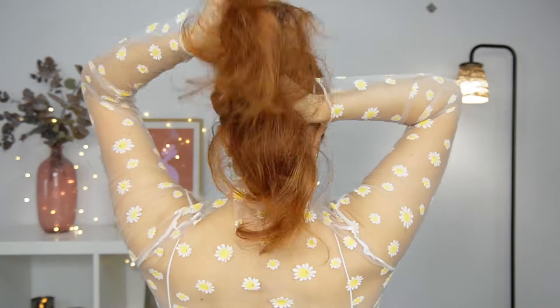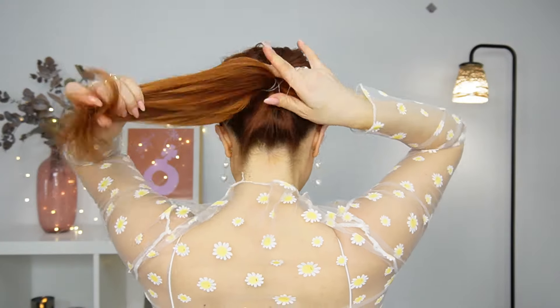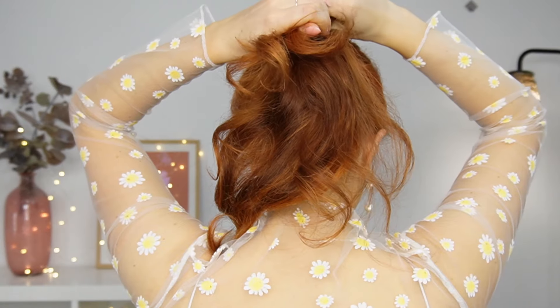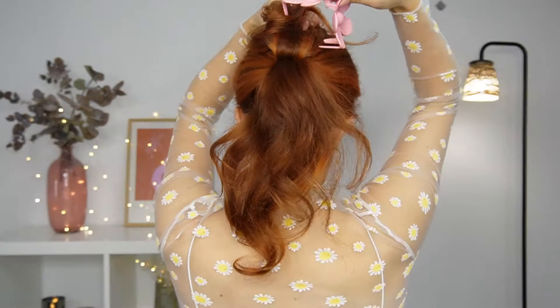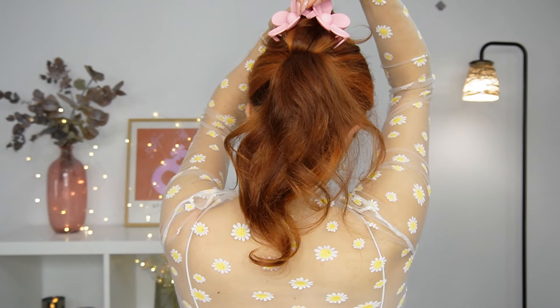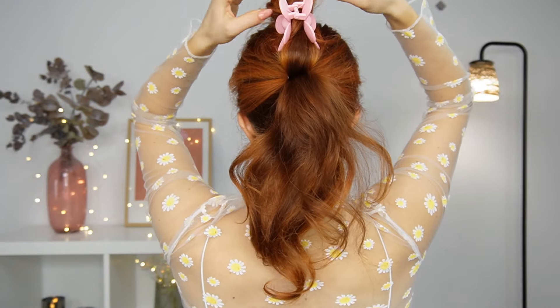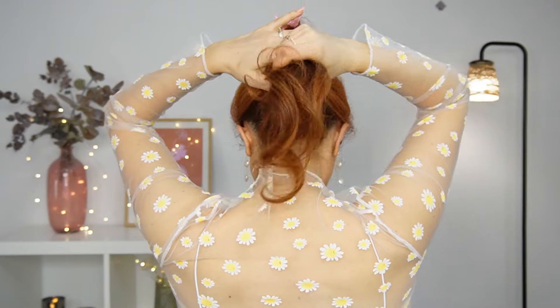Next, gathering into a middle ponytail again, tie it, then divide your ponytail into two sections. With your top section, fold it like I'm showing and use the claw clip to fix it — a little bit to make it fuller and voluminous. Then using the rest, fold it again and use your second claw clip to fix it.